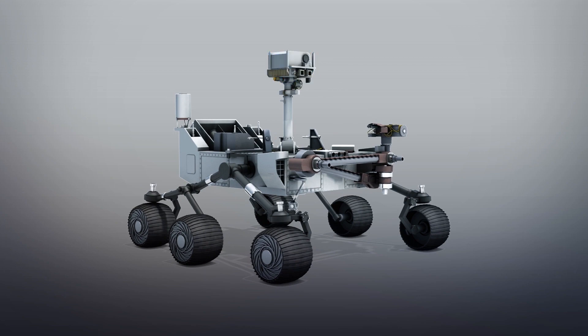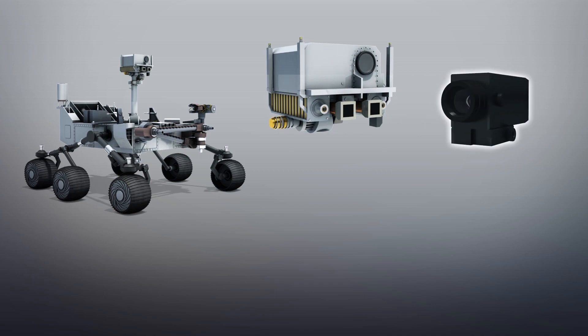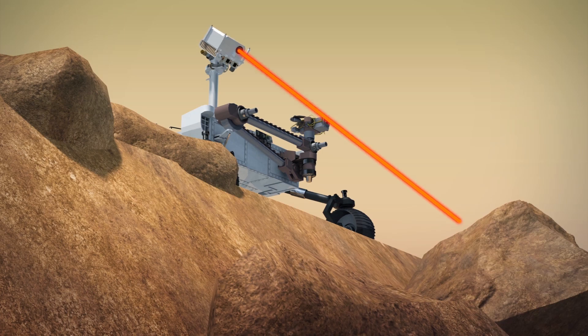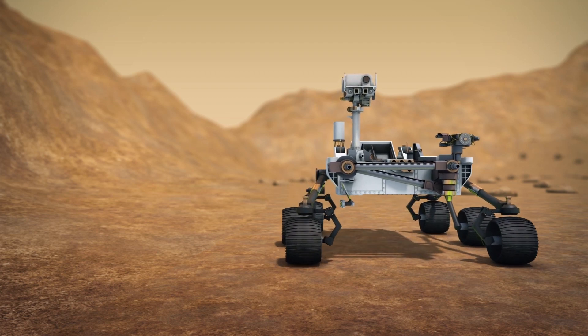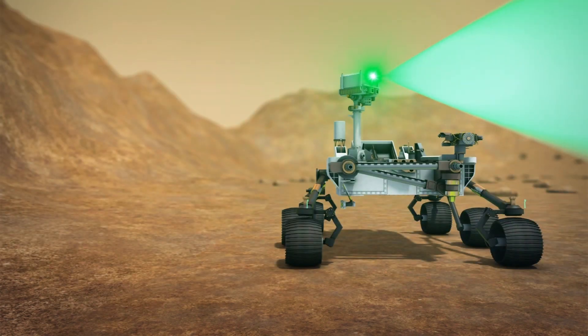The SuperCam is a cereal box-sized device that combines a camera, a laser, and spectrometers into a single instrument. The rover could use the SuperCam infrared laser to superheat out-of-reach rocks. The rover would then deploy a camera to analyze the plasma and determine its chemical makeup without taking a physical sample.